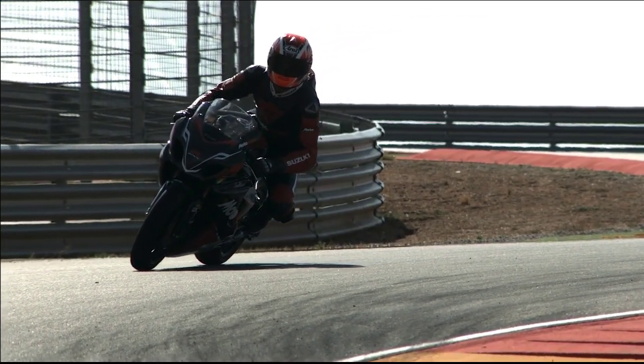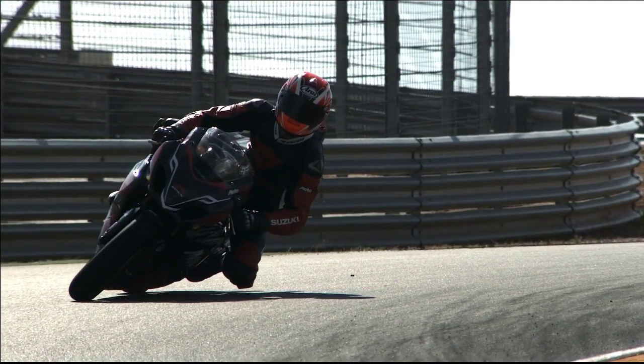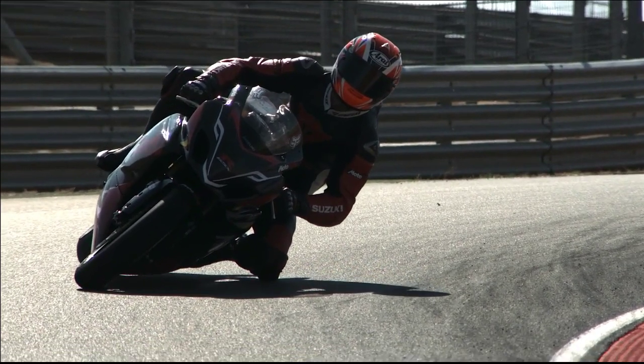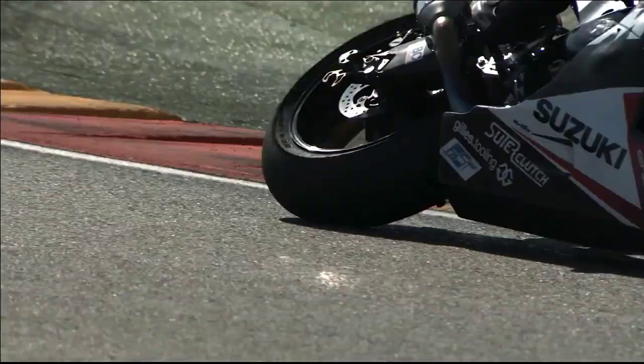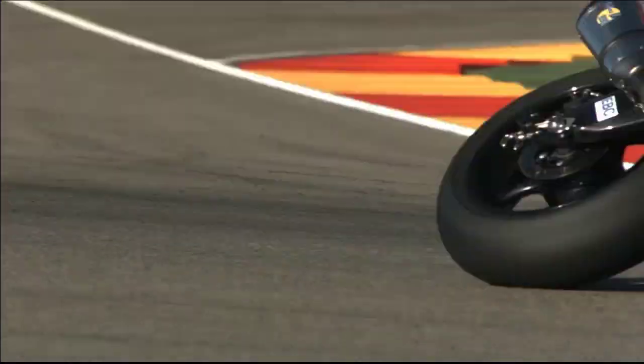Once off the brakes I really go to work getting my body over the paint on the inside of the first part of the chicane and then back over the other side of the bike for the second part. I try to do this in a fast flowing single movement. All this is much safer without brakes and throttle that are likely to make the tires let go.